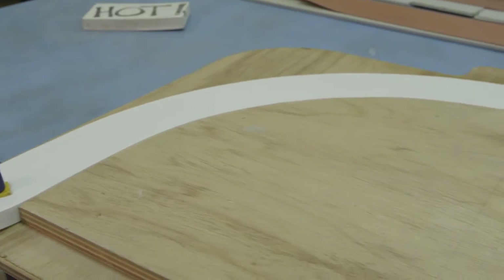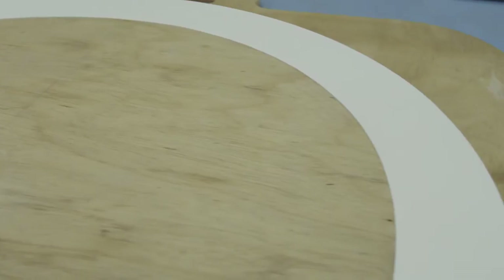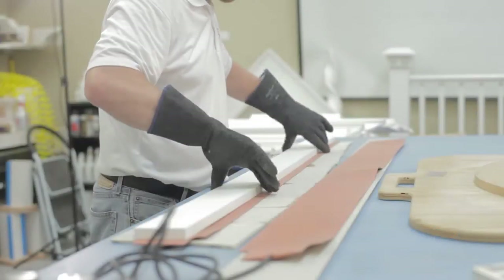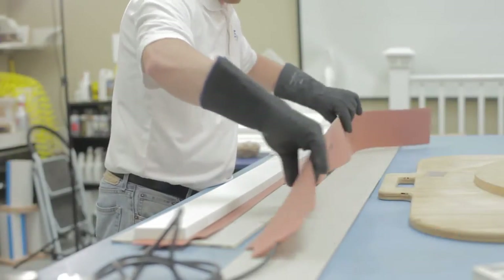One of the many benefits of AZEC trim is how easily it can be heat formed to create custom curves, arches, and ellipses. Using a straight piece of AZEC trim to create a curved profile is much more cost effective than cutting a curved board from a large AZEC sheet.